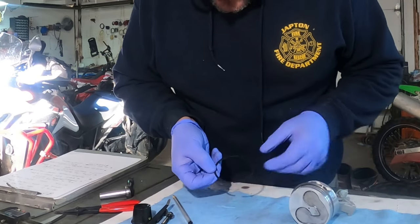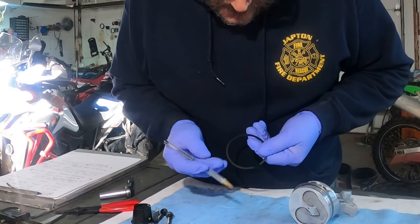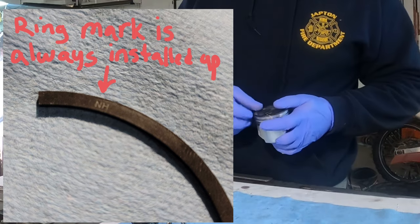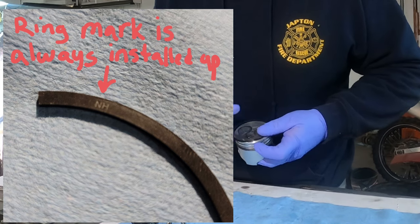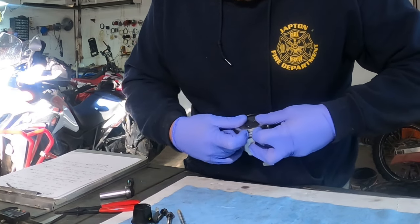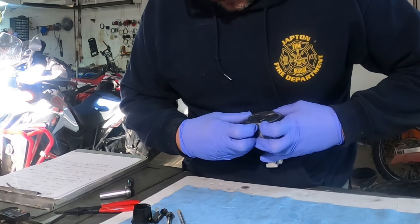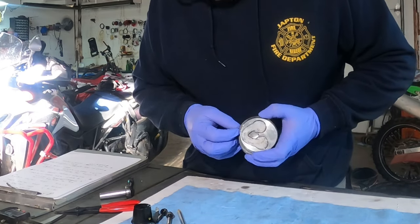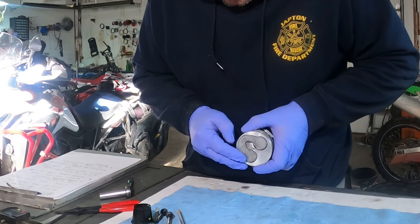Next ring — second ring down. If you look on the ring, it has an N and an H on here. Anytime you have a ring that has writing on it, that ring goes up toward the top. The writing goes to the top — not necessarily the top ring, but the orientation of that ring is with that marking facing up. Sometimes the marking is a dent, sometimes it's a letter, sometimes it's multiple letters, but it always means the same thing: orient that ring with that side facing up.